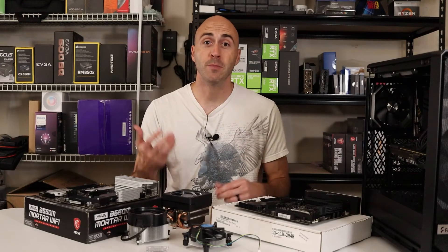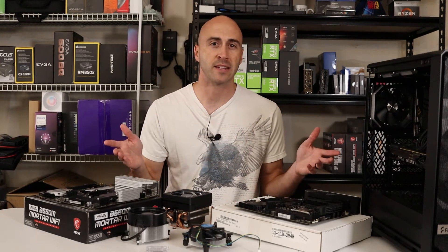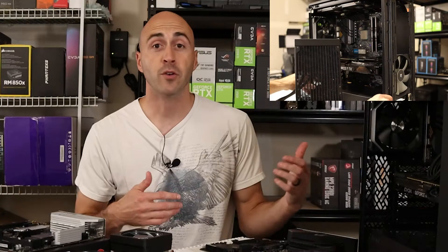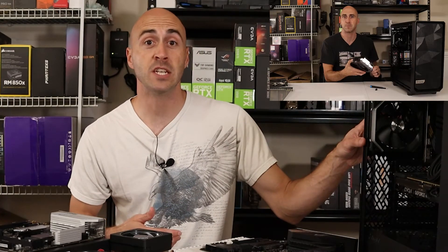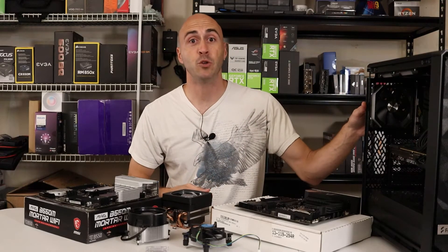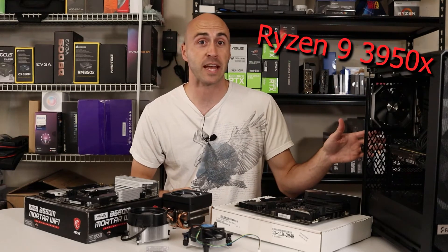Hey, what's going on YouTube? I'm Danny with Danny's Tech Channel. If you're new and you haven't tuned in on any of these videos yet, I actually built this PC as part of an upgrade series. I've already upgraded things like the cooling for the CPU and the GPU. Today, I'm going to be upgrading my CPU, which is a Ryzen 5 3600 up to a Ryzen 9 3950X.